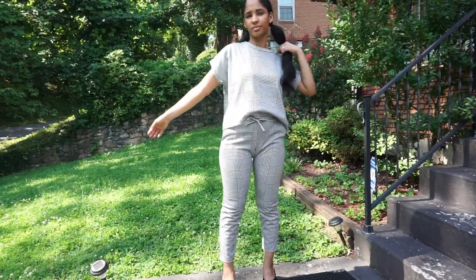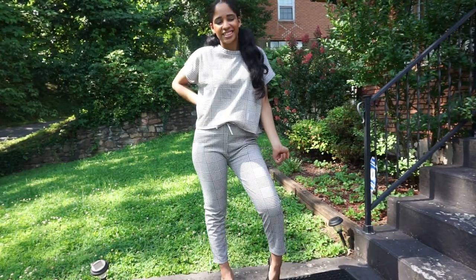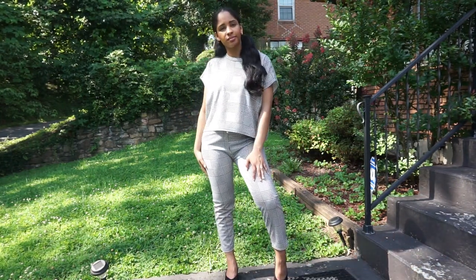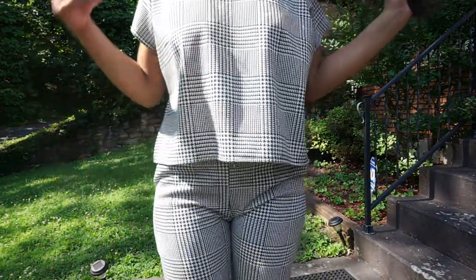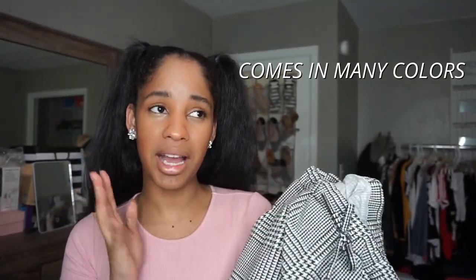Next I have this houndstooth short sleeve boxy loungewear. Yes, it's boxy but I love this so much. These are stretchy and the pockets are real, thank goodness. It fit me very comfortably and I felt like I was put together for a dinner type of thing. Even the boxy look of the shirt didn't bother me. The pants are cropped but everything was put together very nicely.